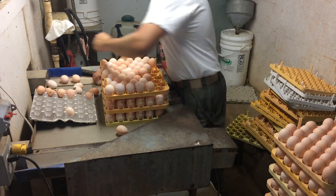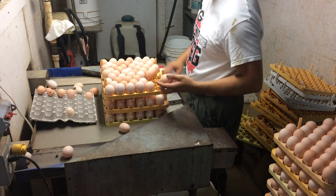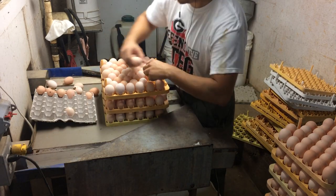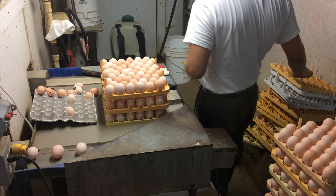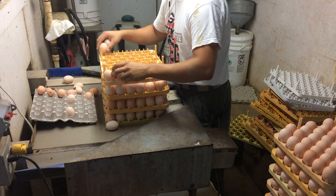Not only do eggs come on the belt, but also chicken litter and feathers. Chicken litter is easy to manage and easy to clean up, especially while you're picking up eggs, but the feathers go everywhere. This vacuum system I'm going to build is to help minimize the amount of feathers that get all over the place. They're annoying.